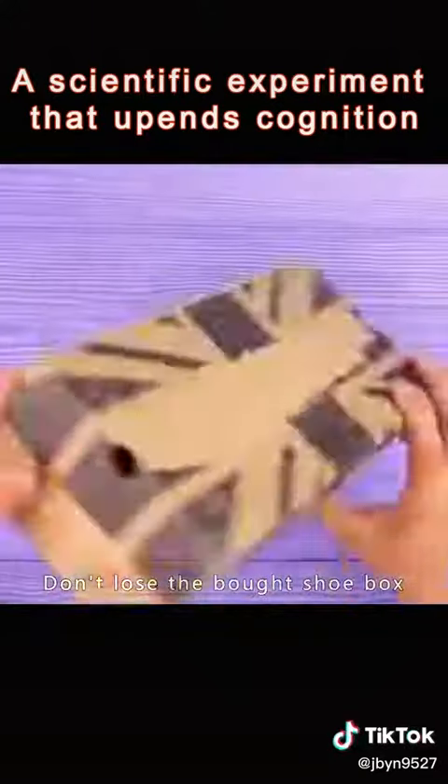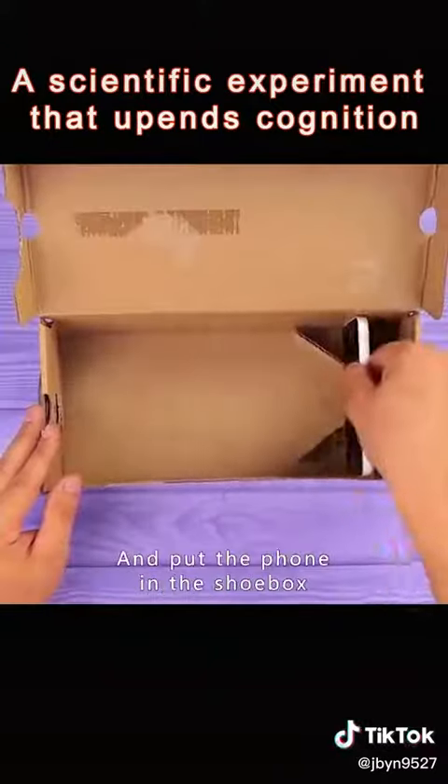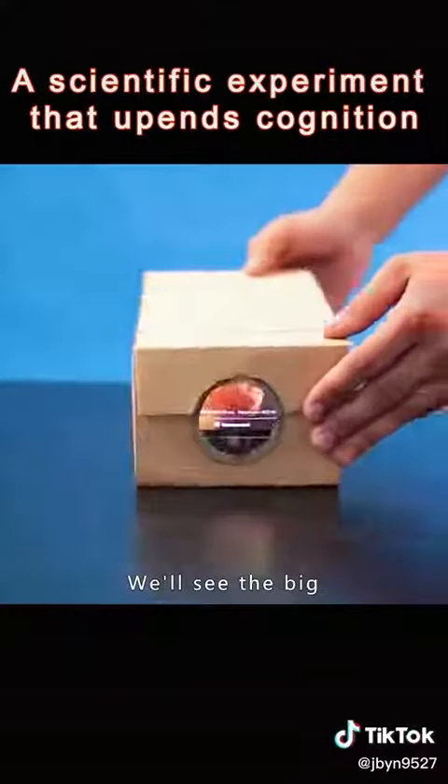Don't lose that old shoebox. Make holes in the front section and insert a magnifying glass lens. Put your phone in the shoebox and you'll be able to watch a big movie in the evening. You've built a projector.